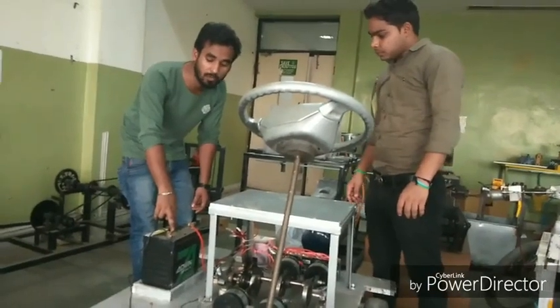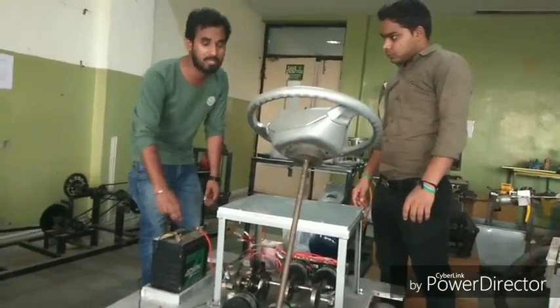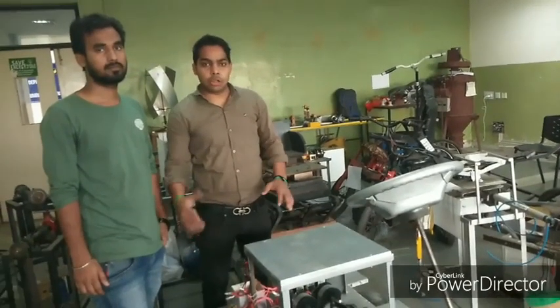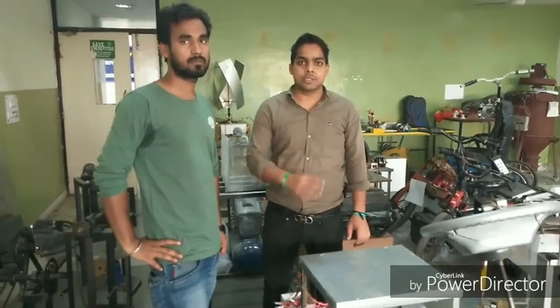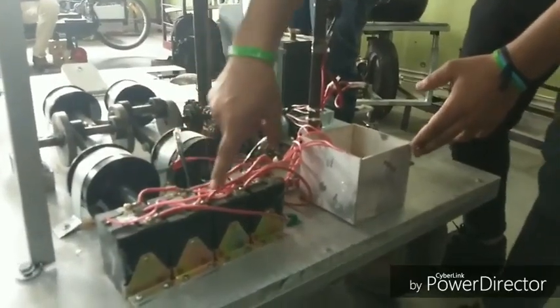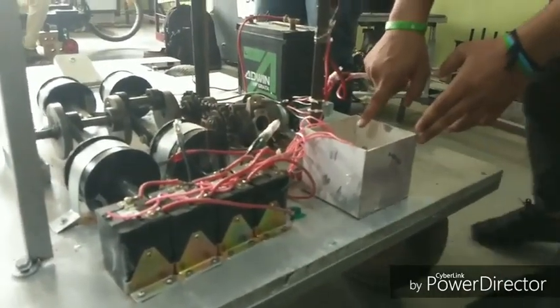This is the 12 volt battery which is used as the power source in this project. All the different electrical components — like the four relays and bridge rectifier — are used to distribute the power supply to the different solenoids at regular intervals of time.